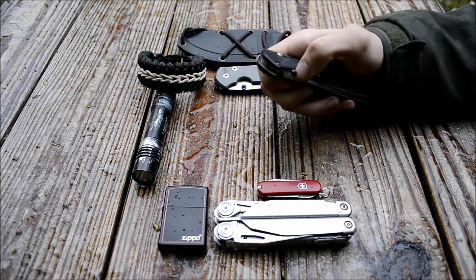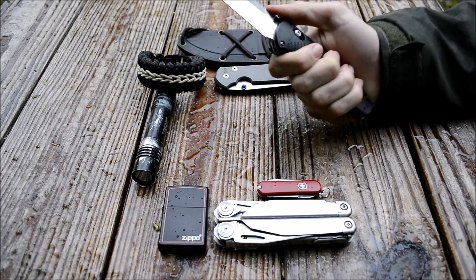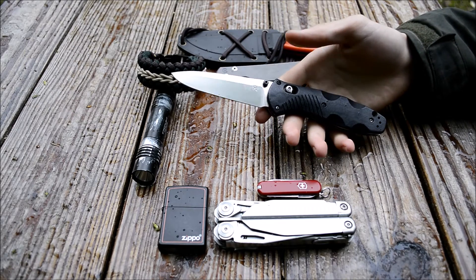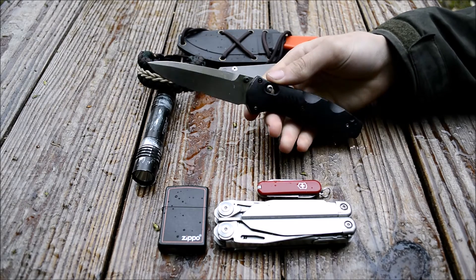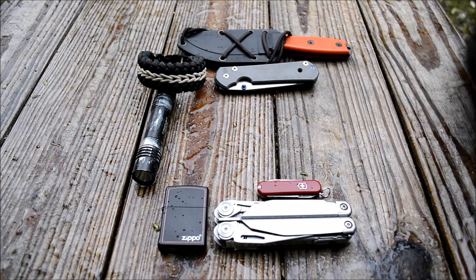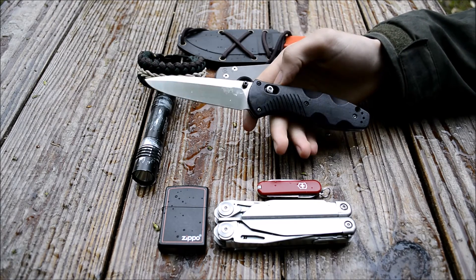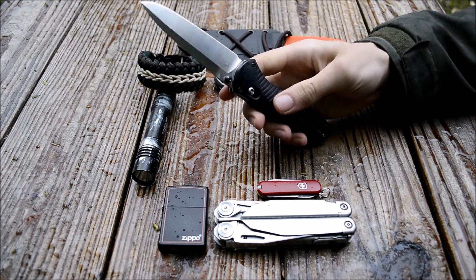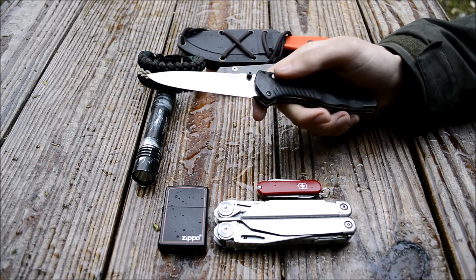The next knife is one you guys may not be as familiar with — this is the Benchmade Barrage. I haven't carried this knife in about a year and a half. I really wanted to bring it back because it's a great knife that's been thrown in the drawer and forgotten. Generally I don't like assisted knives anymore — this was one of my earlier knives from when I liked serrations and fast-opening assisted knives. I decided to carry it since I hadn't in over a year, and I'm really reliking it.